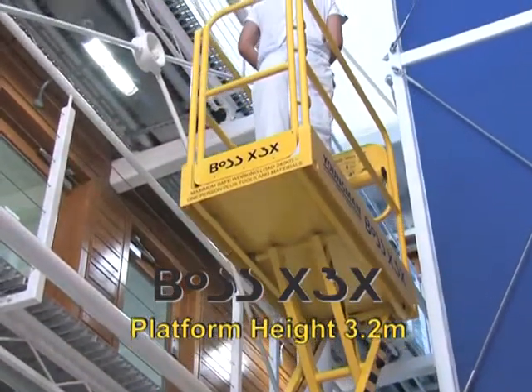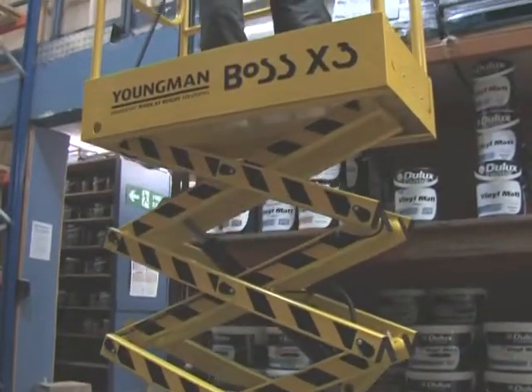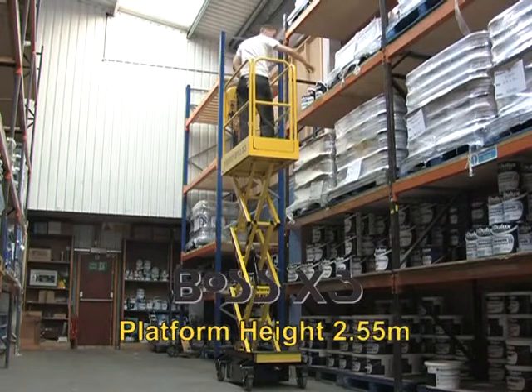This machine also has the longest platform in the range. The Boss X3 is the mid-range machine, rising to a 2.55 meter maximum platform height in only 12 seconds.